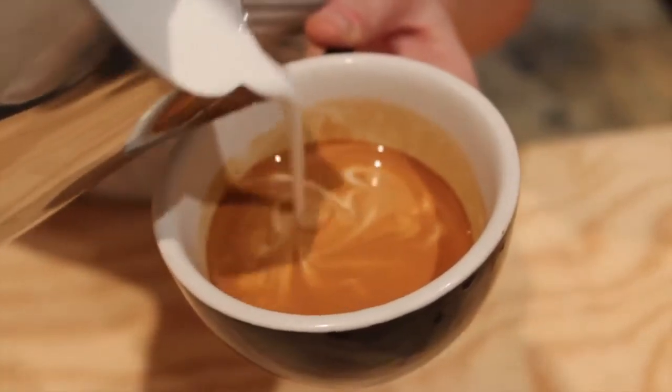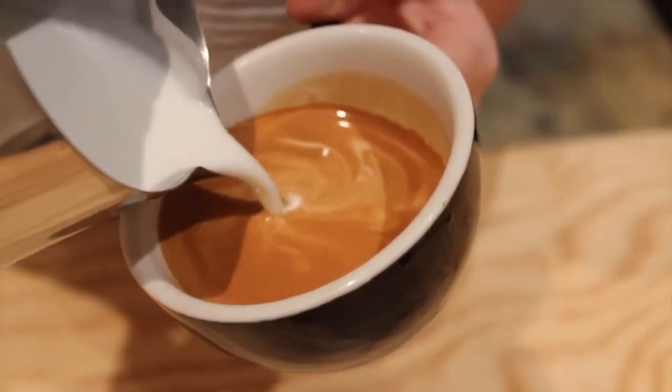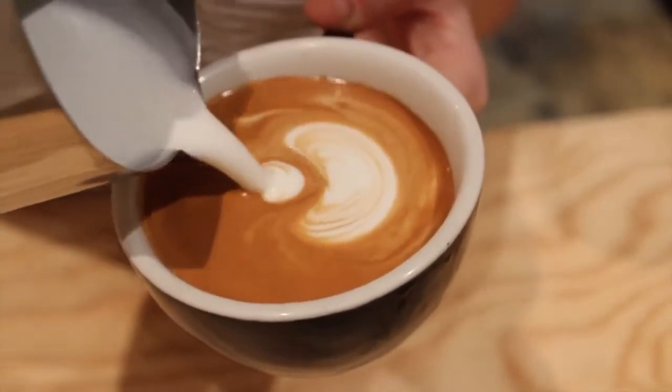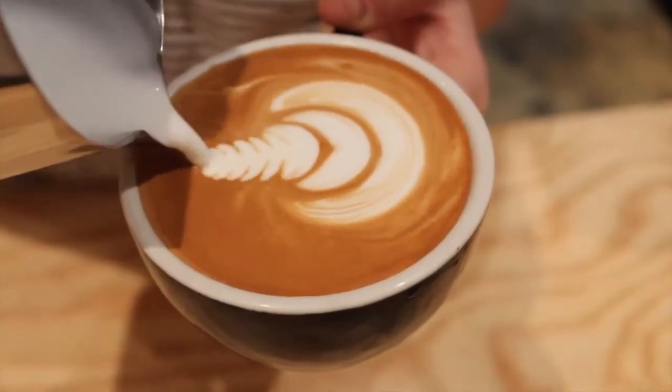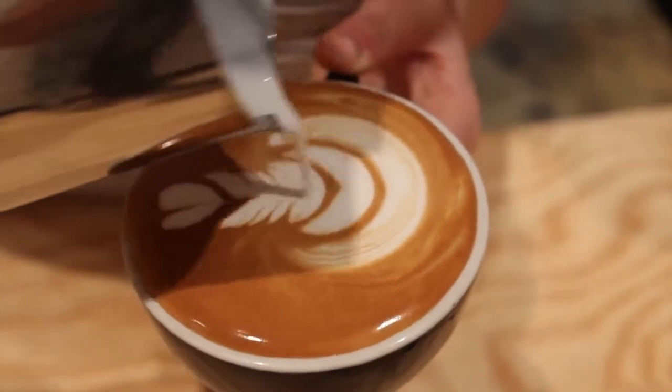Then I'm going to start with my first tulip base. Second tulip leaf. Now for rocking the rosetta — stop, heart, and through.